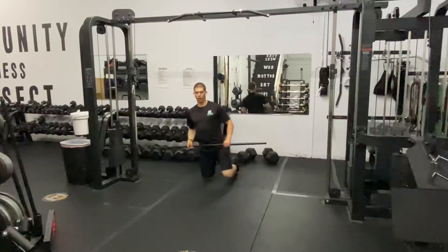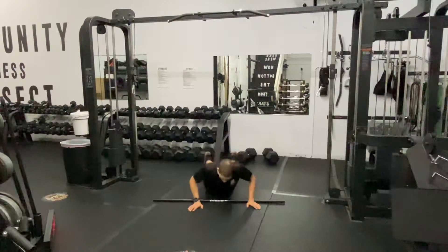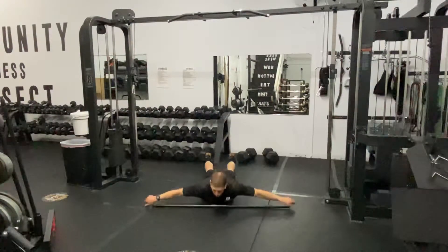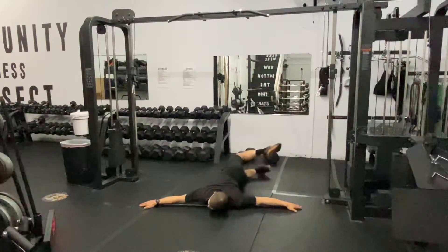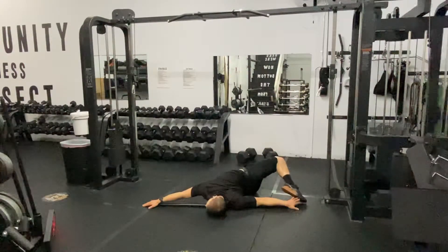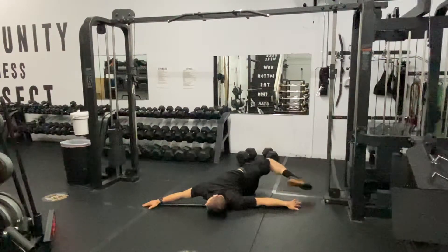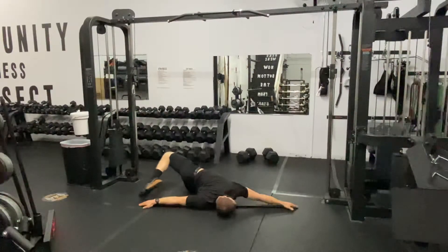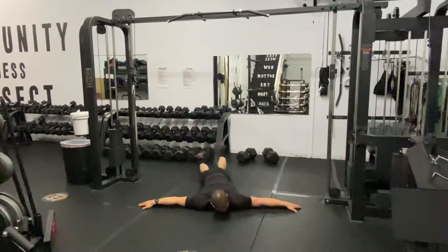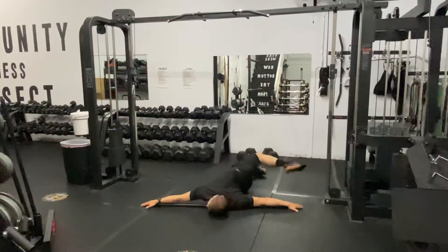Grab a PVC pipe, lay down on the ground, and grab onto the ends of the PVC pipe. You're going to try and bring your foot to the opposite hand, and then we're going to rotate. So actively working — try to get that foot all the way up to the hands. Rotate through.